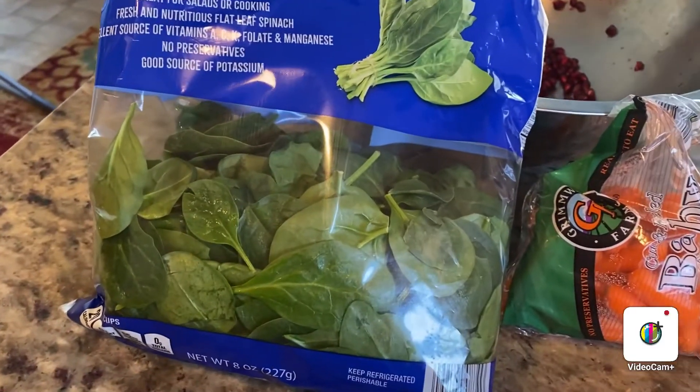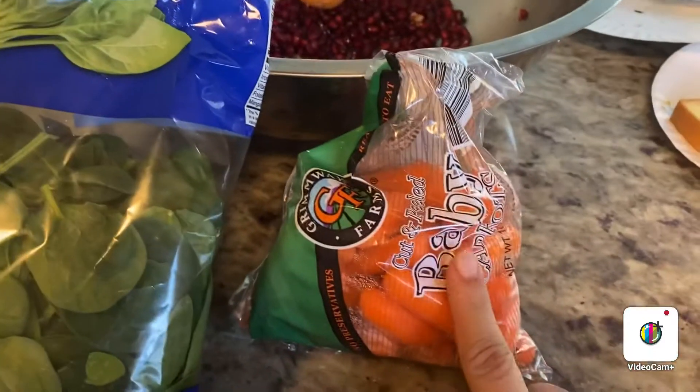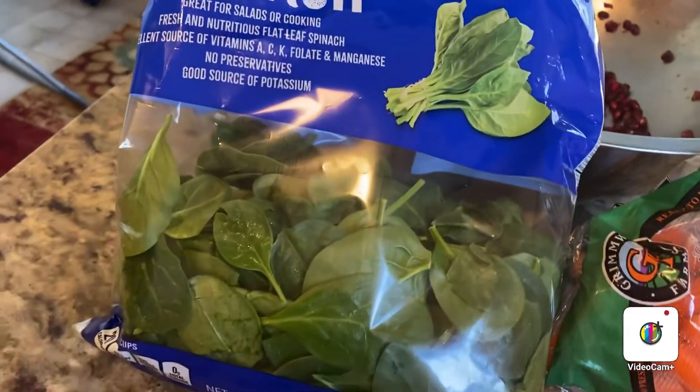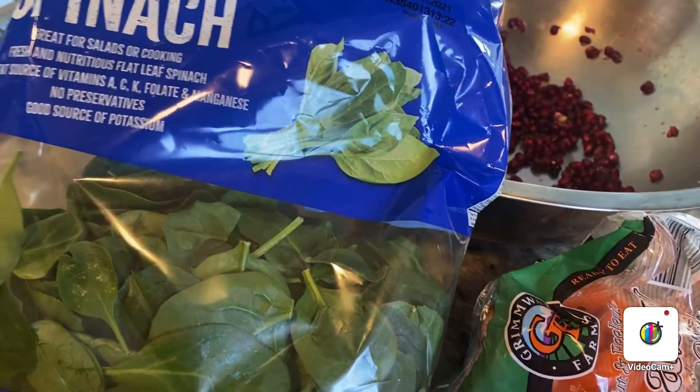Assalamu alaikum, bismillahirrahmanirrahim. You are watching spinach and these are baby carrots. I will add oranges and pumpkin. This is a healthy breakfast juice. If you add spinach and carrots you will see the difference — it is very healthy.